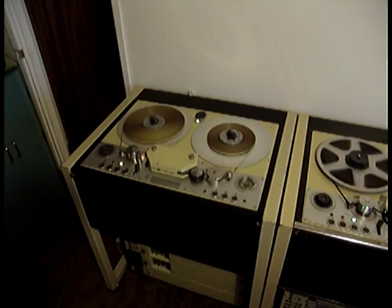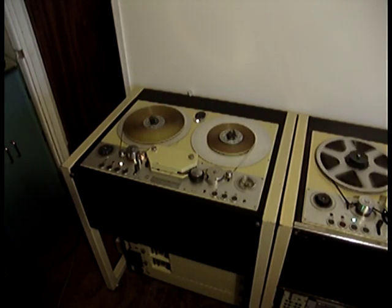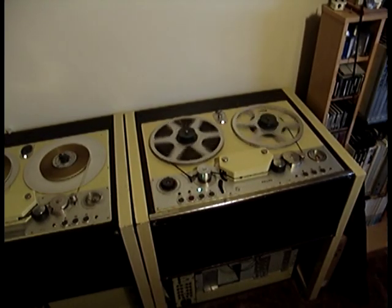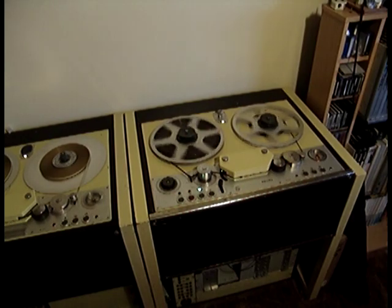The valve machine is a little bit noisier. This is because the fan is running a lot harder — it has the valves to cool down. The transistorised machine has no valves to cool down, and the fan has a ballast resistor slowing it down to make it quieter.